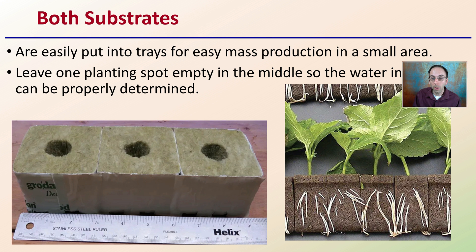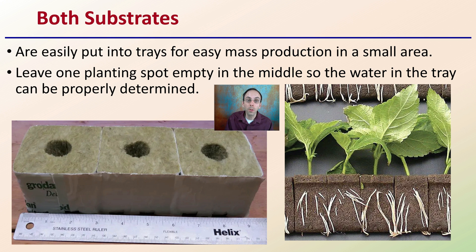Now, both substrates — again, for Rockwool and Oasis — are easily put into trays for easy mass production in a small area. You can grow a lot of plants in a very small square footage, which is advantageous. Leave one planting spot empty, though, if you're using a tray, particularly in the middle, so that the water in the tray can be properly monitored to make sure you're not under or overwatering your newly developing seedlings. And again, this is true for both substrates.